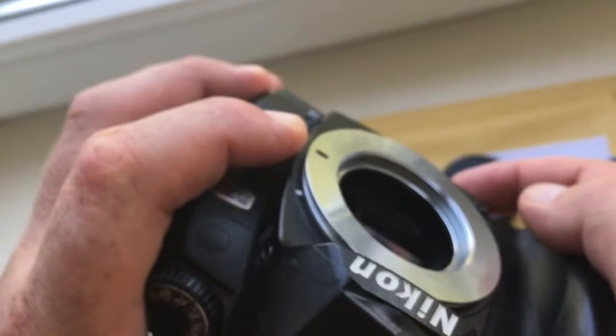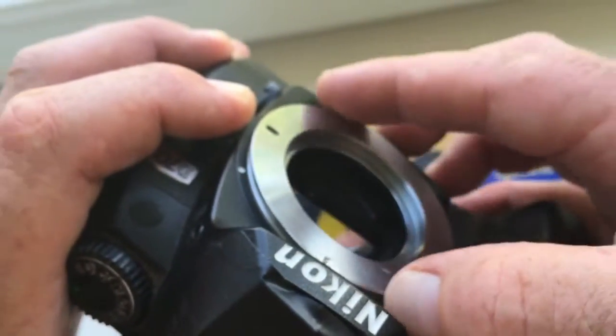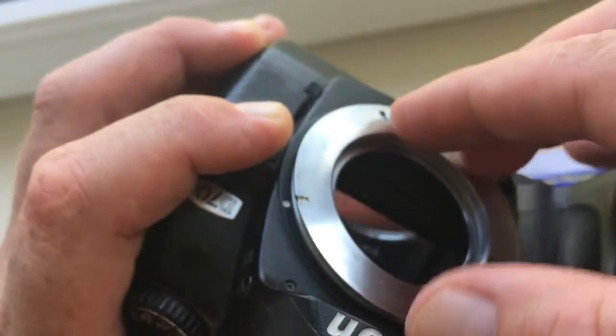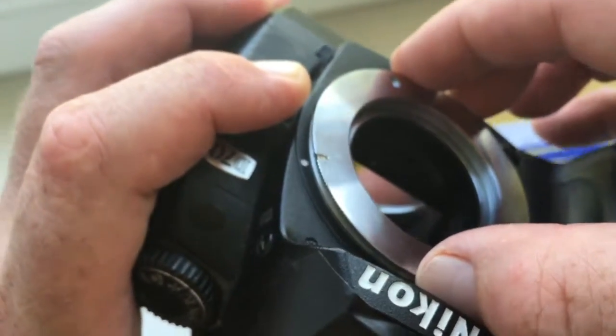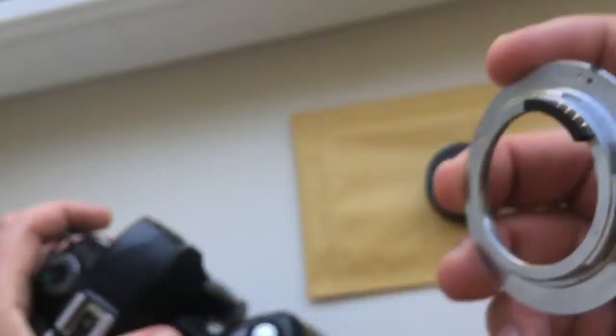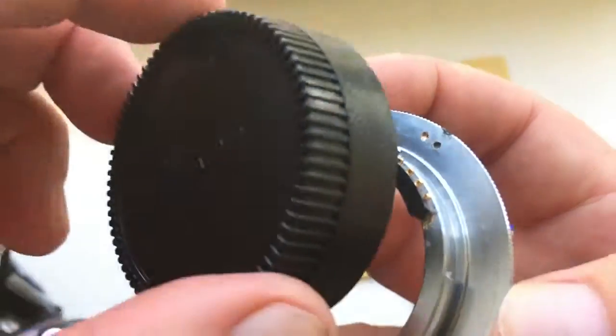Gently rotate the adapter with the chip clockwise to the black mark. Then gently pull out the adapter with the chip from the camera and put the rear cap on.